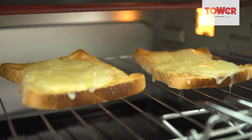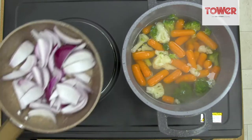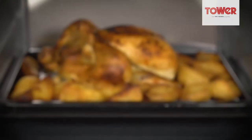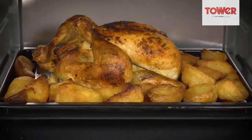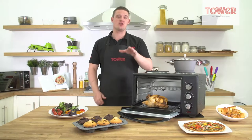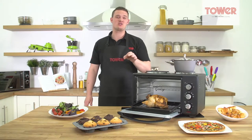Great for grilling, roasting, toasting, baking, boiling, frying and steaming your food just the way you like it. Ideal for a wide range of foods such as roast dinners, chips, pizzas to cupcakes, the Tower mini oven will cook all your tasty creations to perfection.